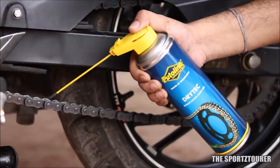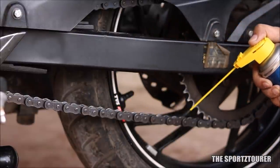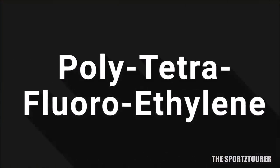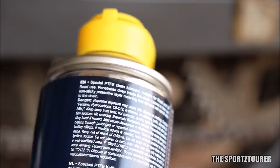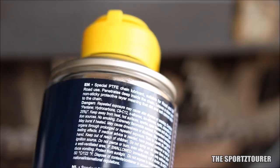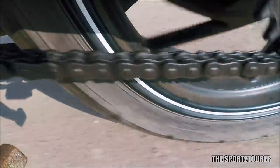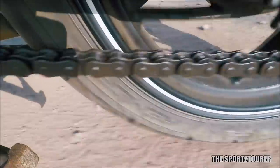Lubricants like Dry-Tech are formulated to keep the chain dry and non-sticky, for which Putolin uses PTFE — Poly-Tetrafluoroethylene — as a highlighted ingredient, popularly known as Teflon in kitchen terms. PTFE has enormous industrial applications, and using it as a chain lubricant is definitely an ingenious idea. How well it practically performs was put to the test over the past couple of months, and I've come up with some good and not-so-good points.